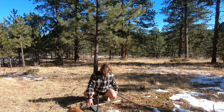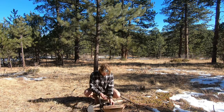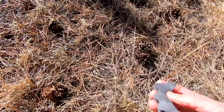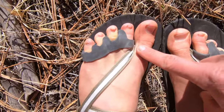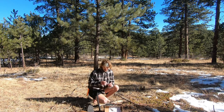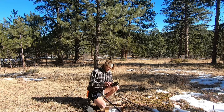Without further ado, let's get into the new ones. Oh wow — they also sent me some toe stretchers! If you're going to do the minimalist style footwear I would definitely recommend getting some toe stretchers, and these are some of the coolest ones I've seen — they've actually got different sizes for each toe, which is awesome.